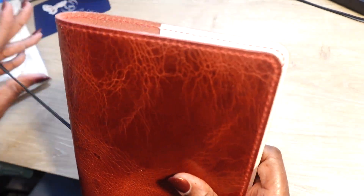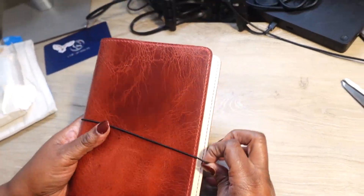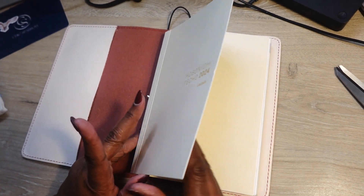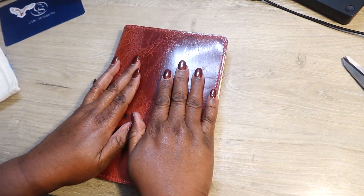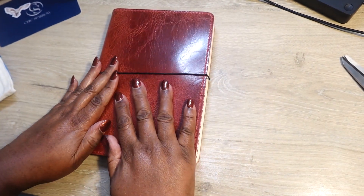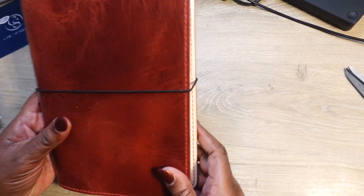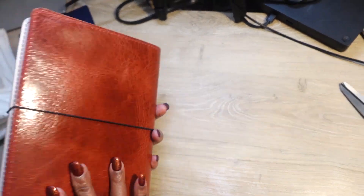So it fits this way — you put it on and you close it up. Let's see if it fits all the way in. Yep, there it goes! I probably gotta work it in, but I'm using this for work so that is the reason why I got it.